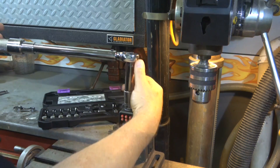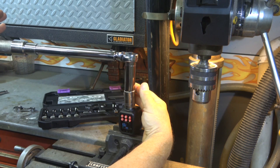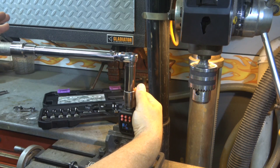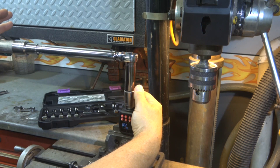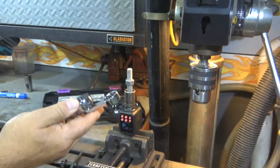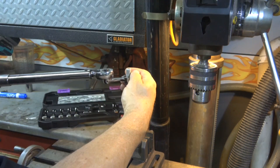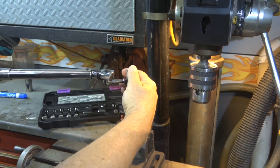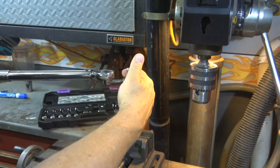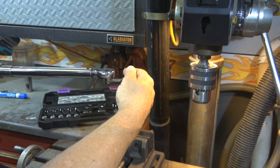Five readings until the torque wrench clicks — five data samples. Reading one: 27.8, 27.3. Now I'll take five samples with the two inch extension: 31.0, 30.7.